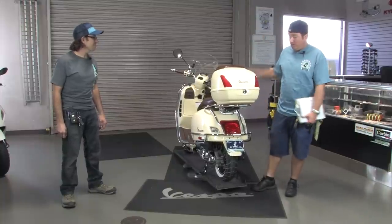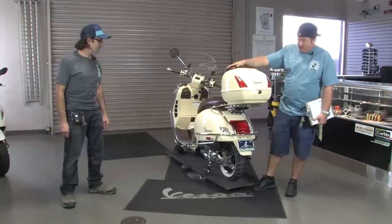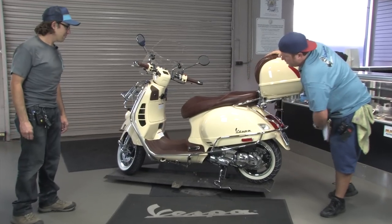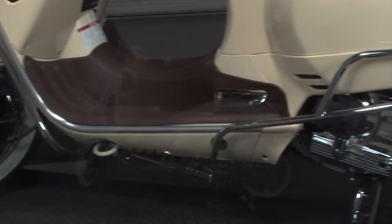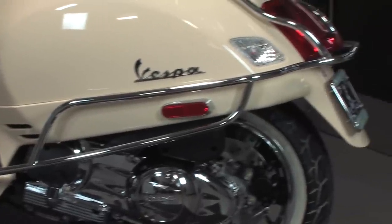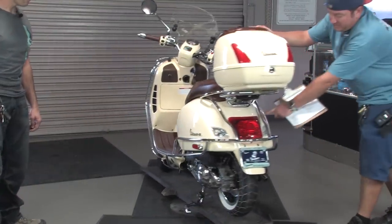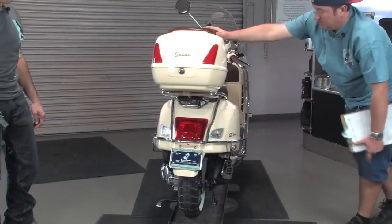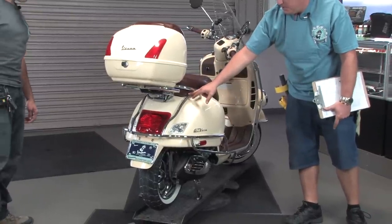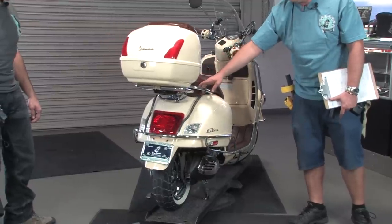We're going to talk first about the bolt-on chrome stuff. Starting at the rear of the scooter, you'll notice it's got the rear Piaggio bars. The part number on this is GTS12PA. They mount on the underside there — they protect the rear back half of the scooter and offer good protection for the tail light. They come all the way up and mount directly to the frame, so they're extremely sturdy and offer a good amount of added security.